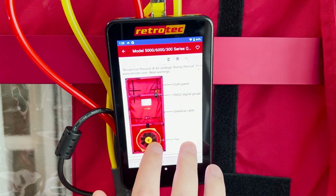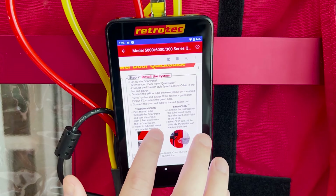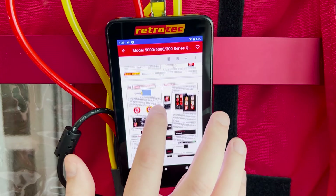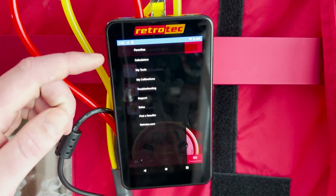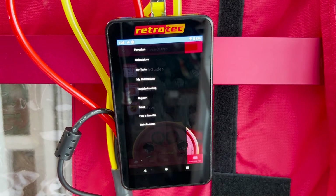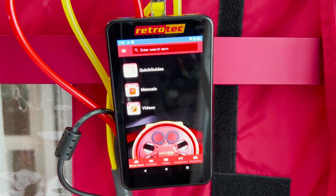If you're new to air tightness testing or it's been a while, the gauge can teach you what to do so you can conduct tests correctly in the field without needing assistance. We'll continue to add tools and features to the resources app, including calculators to determine how many fans you need, determining stack effect, and if you're connected to the internet you'll have more resources through our YouTube channel as well.